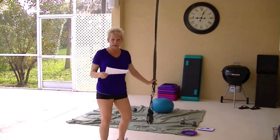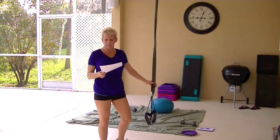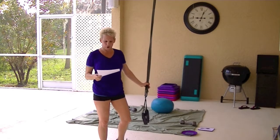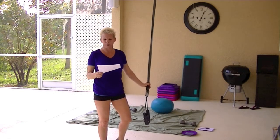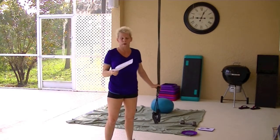They are not the TRX straps. They are called WOSS, W-O-S-S, military straps. I did my research on them, and I just wanted to go over it with you, because I had said, as far as cheap as they were, I was going to give them a try.